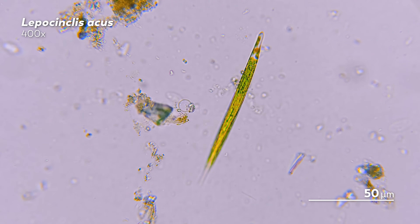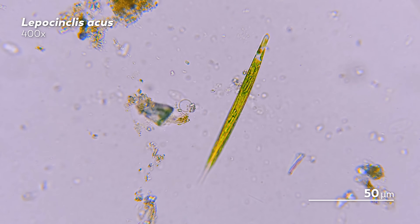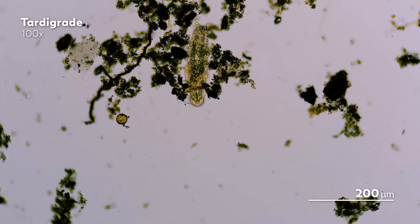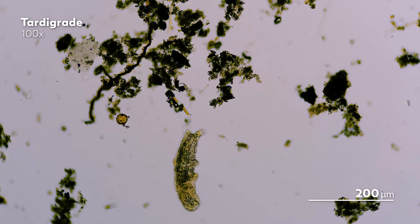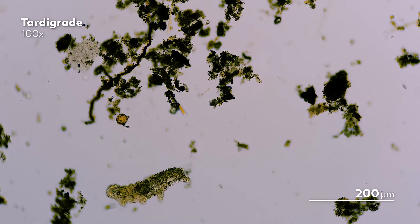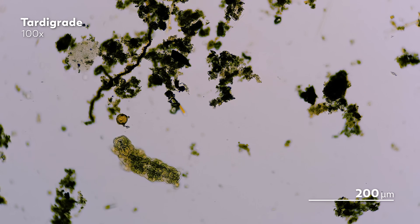We are going to focus on bright field microscopy, which means we'll be looking at samples that are illuminated entirely by white light. This is the most straightforward technique in microscopy, so it's a great place to start. But just because it's simple does not mean it isn't powerful. The intensity of the light can render many of our organisms transparent, giving us a view of the structures inside their bodies, like the cells floating around in our tardigrade here.